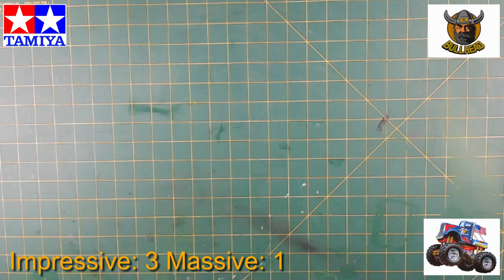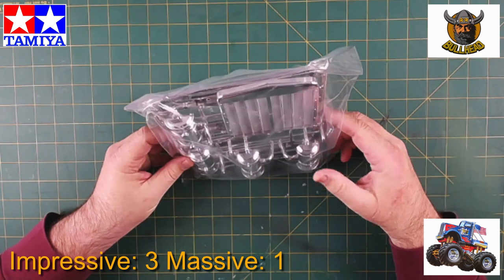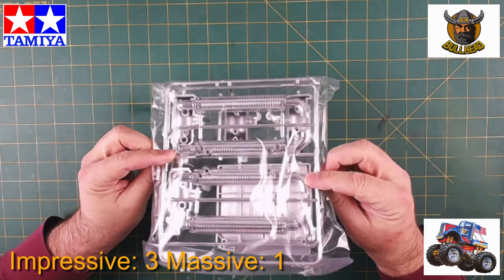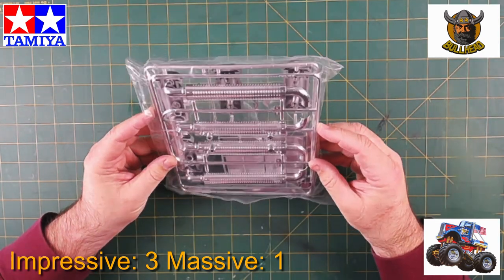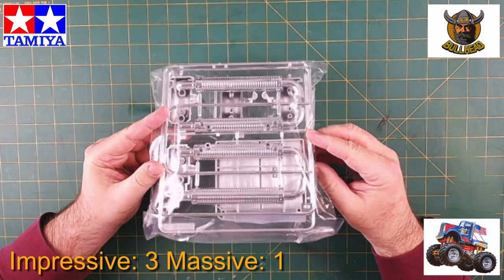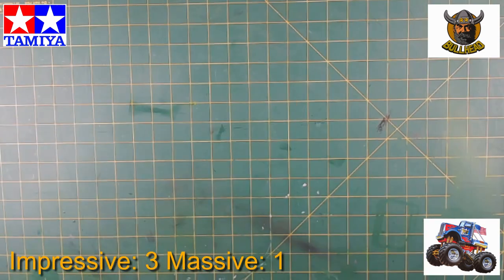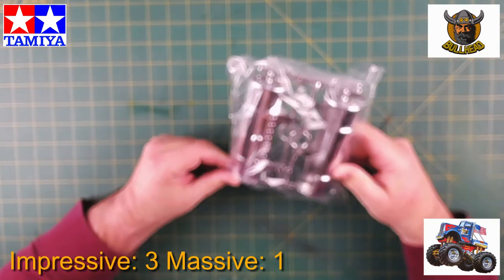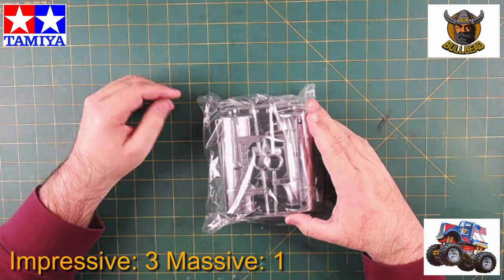There seems to be a lot of chrome. Here we've got some of the air filters, the grill for the prime mover, an exhaust stack, and two fuel tanks — massive.